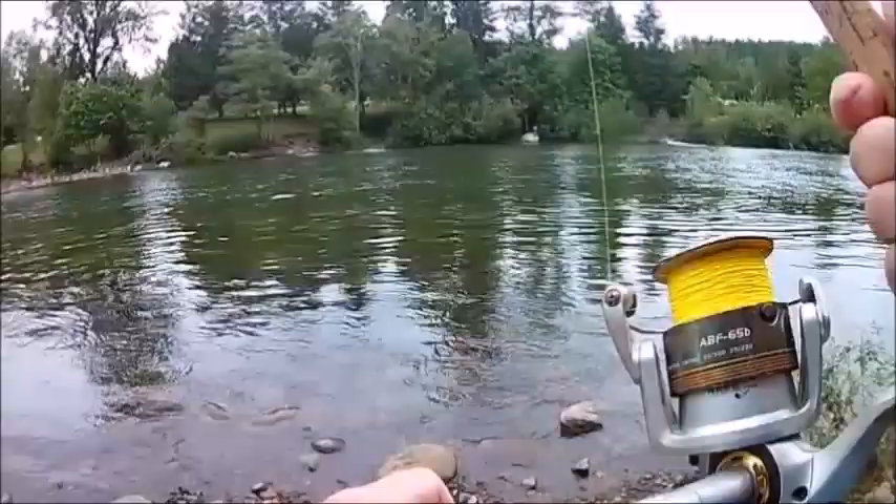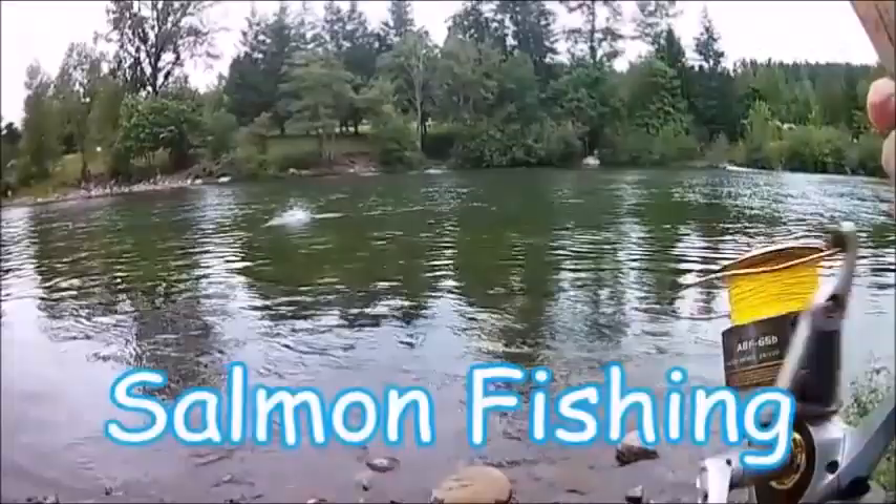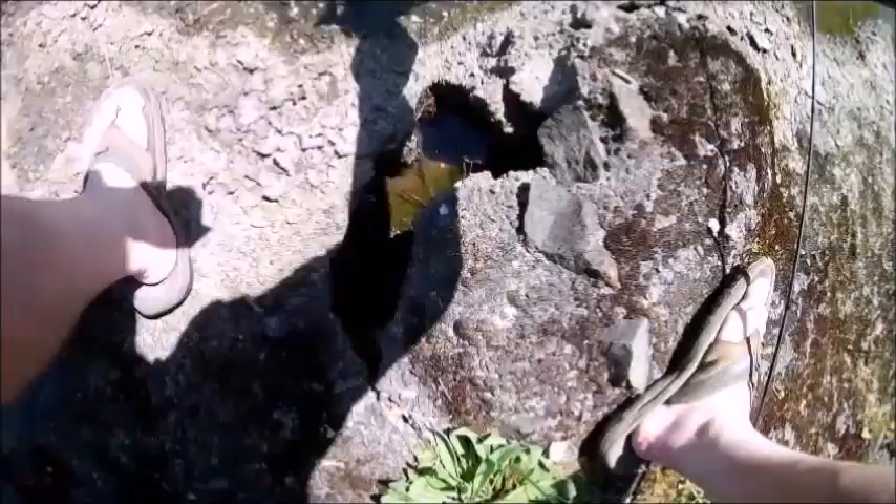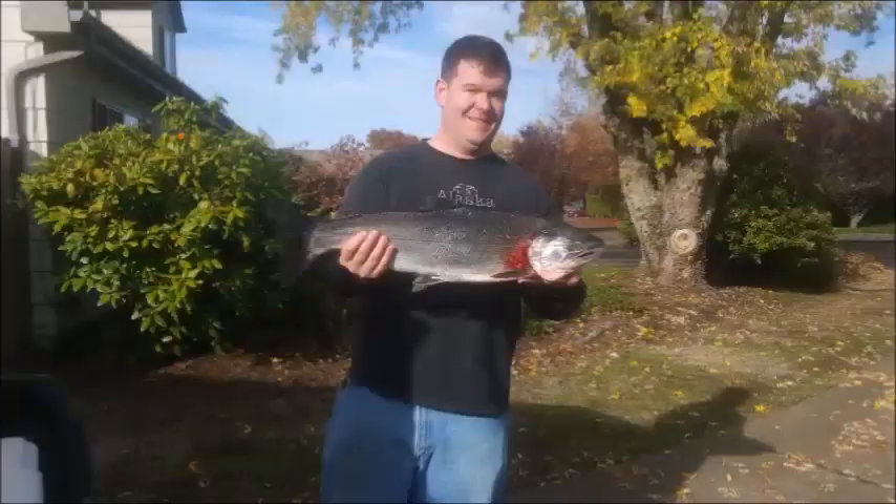Yep, you saw me. There you go, guys. That's a fish. There you go, guys. It's unreal. Oh, this is such an awesome looking fish. All right, guys, check that out.